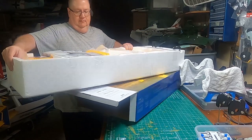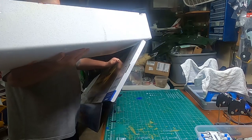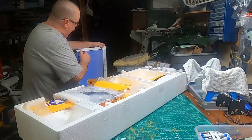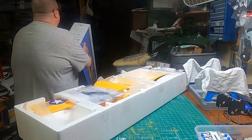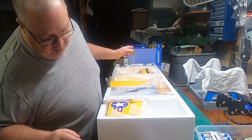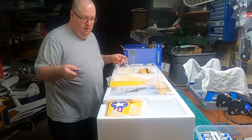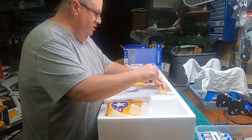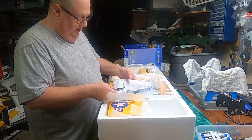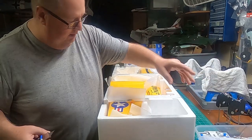And as usual, very impressive — everything's packed. Packed like you want to throw the whole thing off a cliff and know it's not going to hurt it at all. I absolutely love this yellow; it's going to make seeing this plane so easy. And you get an extra prop with this. I don't think you're supposed to change props going from three-cell to four-cell — I think you're just getting an extra prop pre-installed. And a wonderful manual.